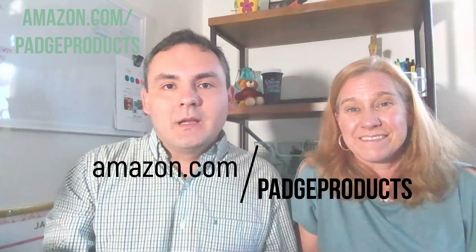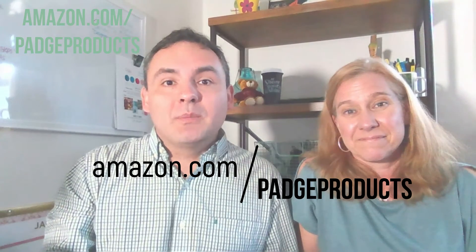They're compostable, sturdy, eco-friendly, and a lot of fun. Let us at Podge help you entertain your family and friends with these plates. I use them because they're of great value, they're environmentally friendly, and they look great. Look for us on Amazon at Podge Products. That's spelled P-A-D-G-E.